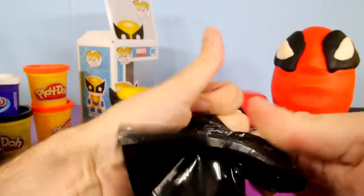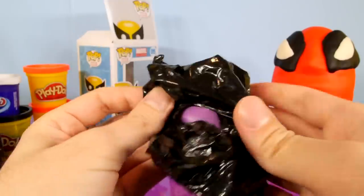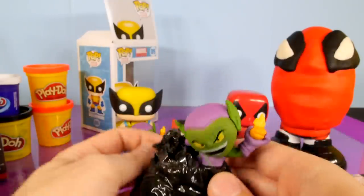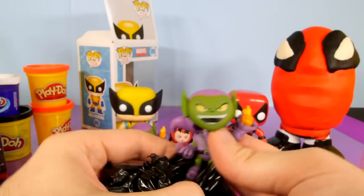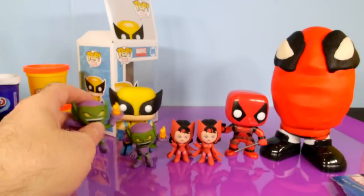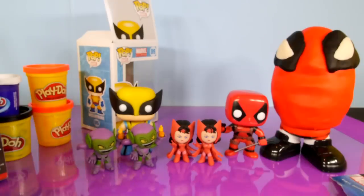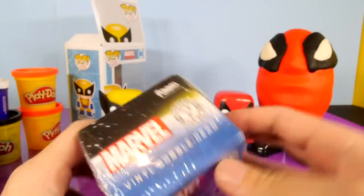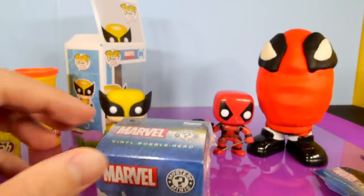Loki seems like he'd be a pretty cool character to get out of here too. Wow, this is crazy — did we get another Green Goblin? We got another Green Goblin! Okay, so we're really getting some duplicates here. We're going to open up another one — we're going to do a fifth one. We're just going to keep going until we get something different here.